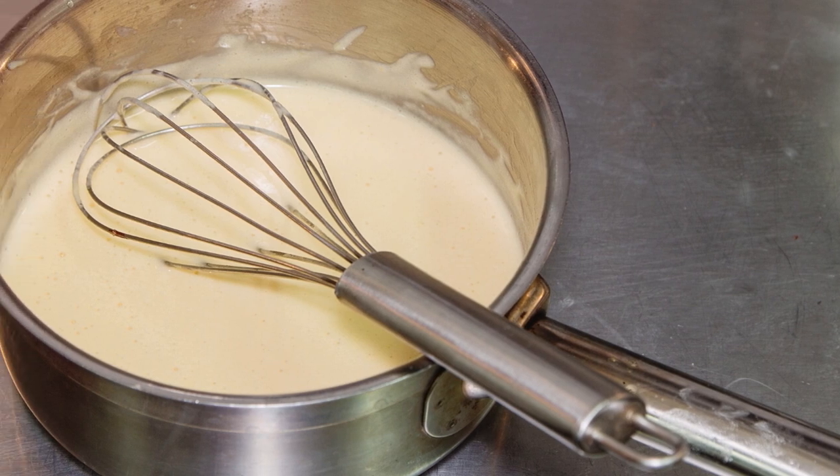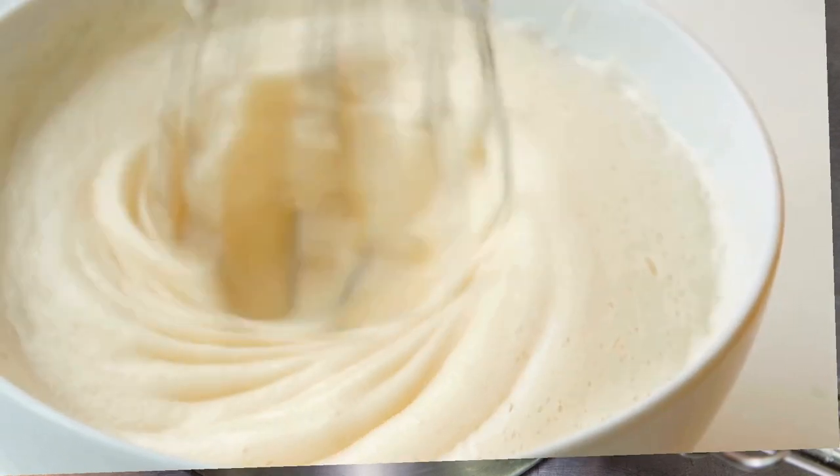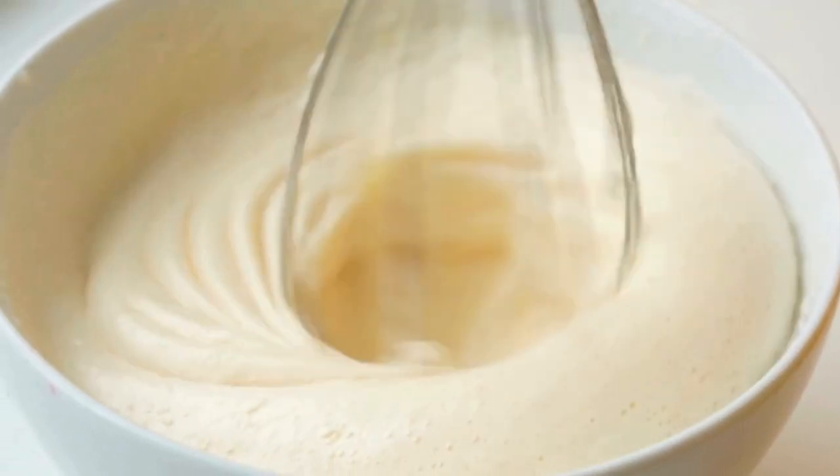Make the sauce: in a large bowl, whisk together eggs, Parmesan cheese, and heavy cream. Season with salt and pepper to taste.